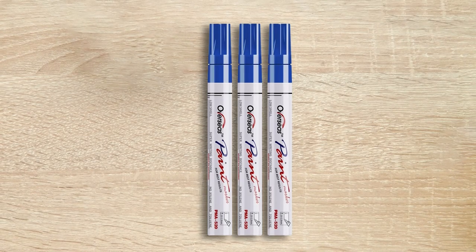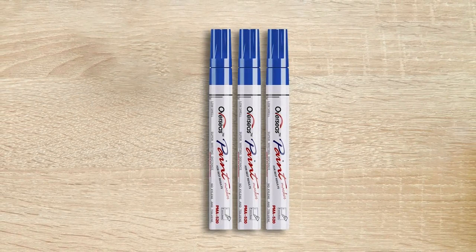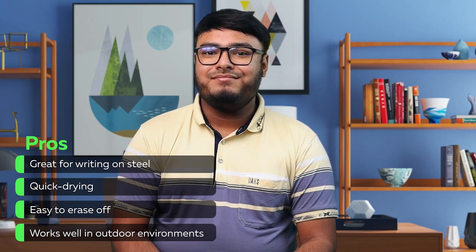The 0.5mm premium Japanese ink is vivid, water-resistant, and fade-resistant, ensuring your creations last longer. Key features: great for writing on steel, quick-drying, easy to erase off, and works well in outdoor environments. That's all for today.